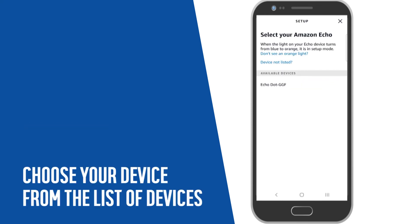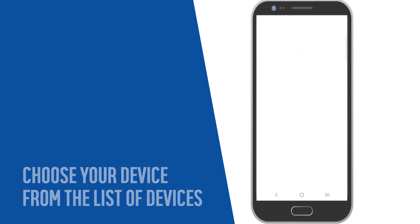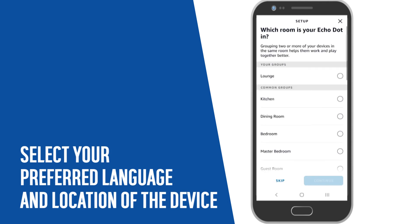Choose your device from the list of available devices. Select your preferred language and the location of your device.